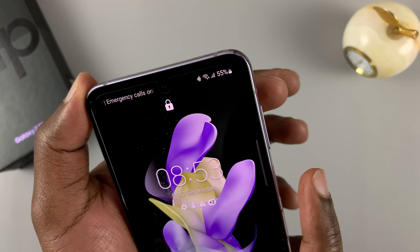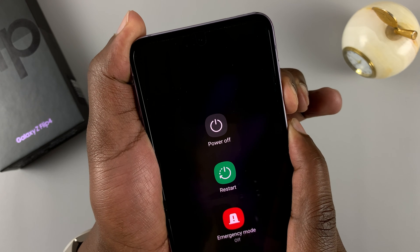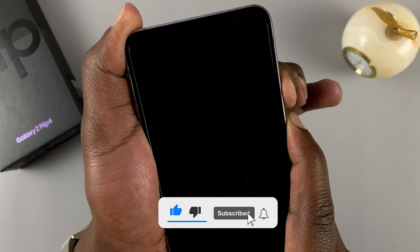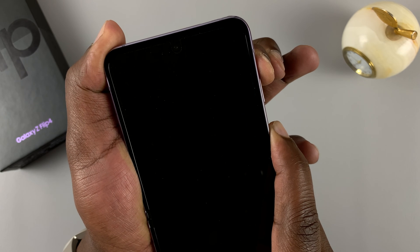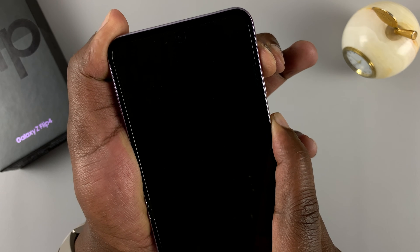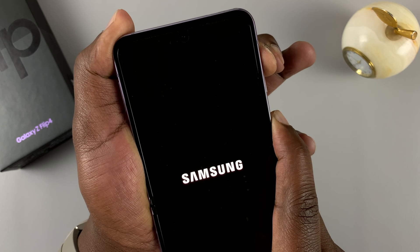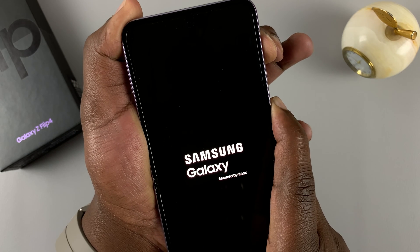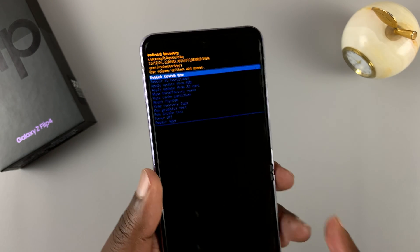Press and hold power plus volume down, keep holding for about 10 seconds, then switch the volume finger to volume up and keep holding until that takes you straight into recovery mode, as you can see.